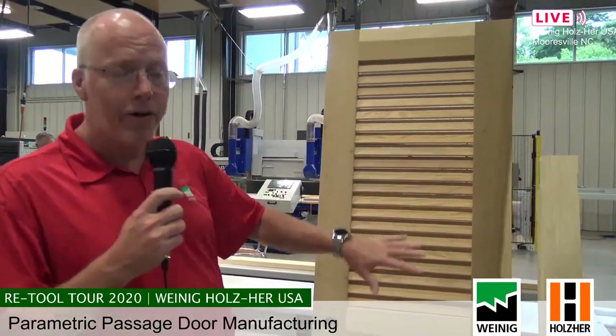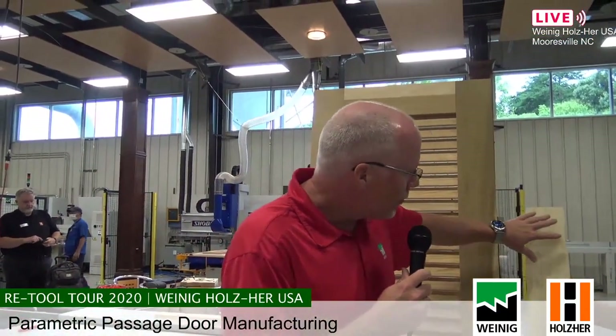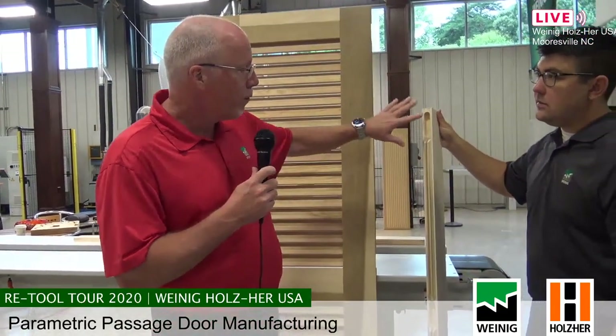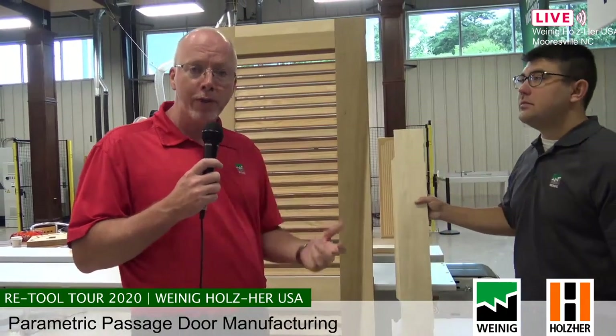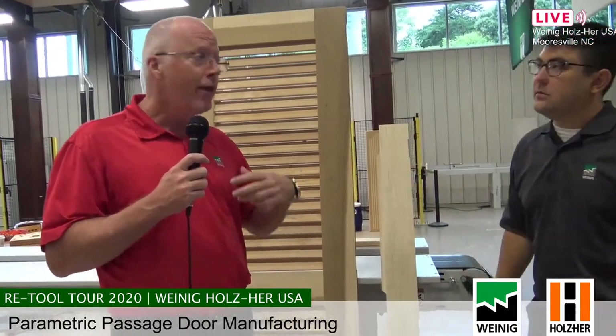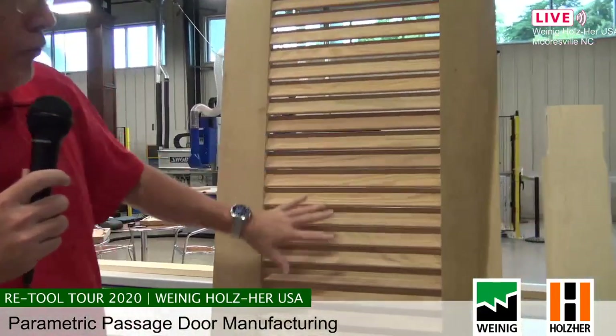With the 5-axis router, we can do all of these joints in one operation. Typically you'd have a profile run through a molder or shaper, a hinge machine, a lock set machine, and a dedicated mortise tenon haunch machine — or you'd just do stick and cope. But with this, we can do all of the high-end operations on one machine in one step. The part only goes to one station, and coming off that machine it's instantly ready for assembly.